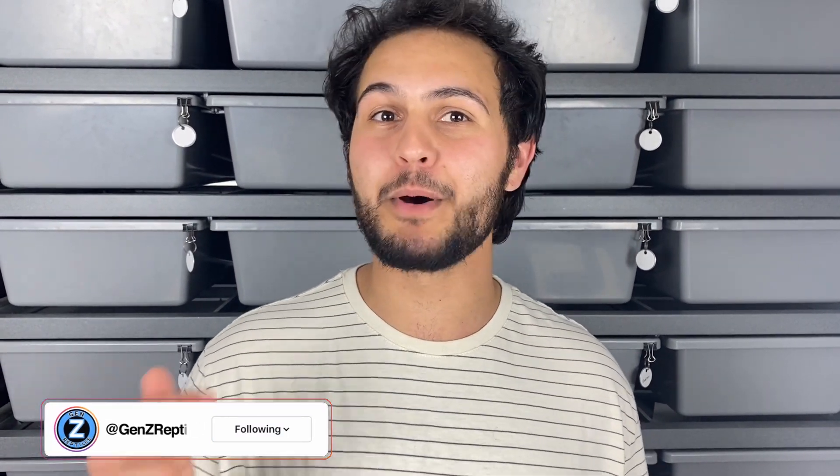Hey, what's up everybody! It's Jace from Gen Z Reptiles. Me and my brother Josh behind the camera run Gen Z Reptiles out of eastern Iowa. We mostly work with ball pythons, and today we have an egg cutting for you guys.